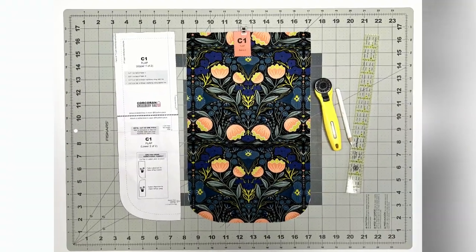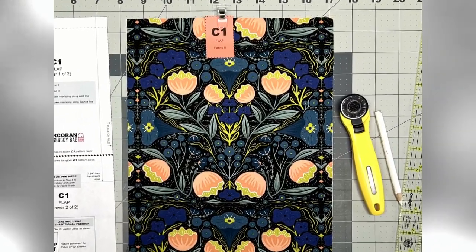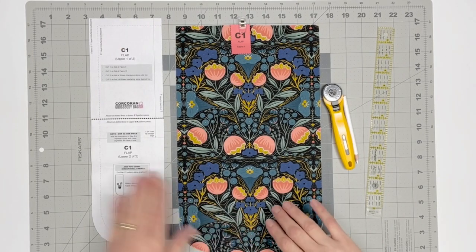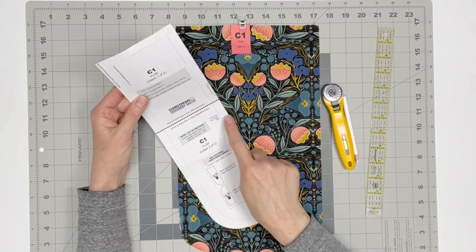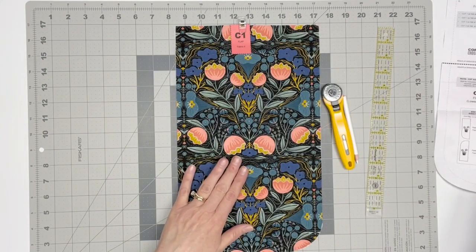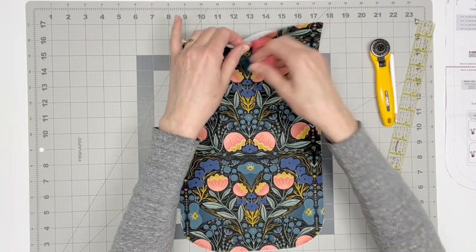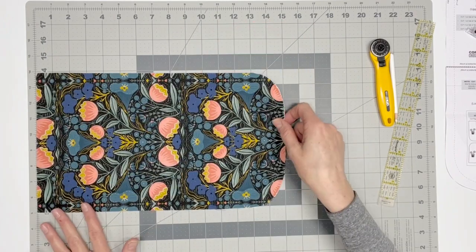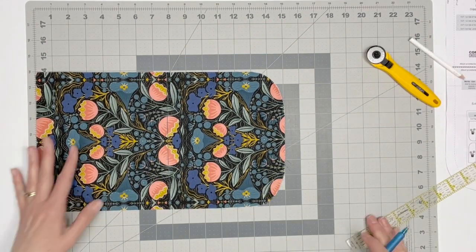Locate your fabric 2 flap C1. This is the flap exterior. Refer to the C1 pattern piece for this step. We are now going to mark the line indicated on the pattern piece. From the top straight edge of the flap, you will measure 7 and three-quarters of an inch. We will separate the flap along this line, and this is where we will build the zippered pocket into the flap.